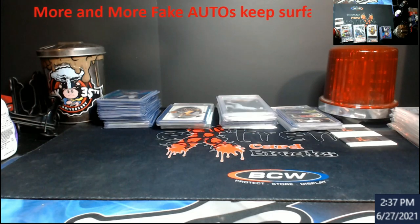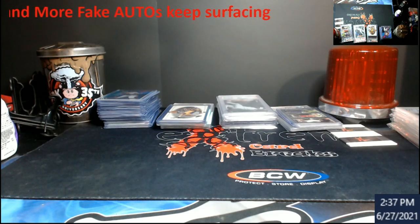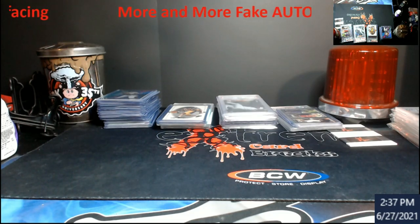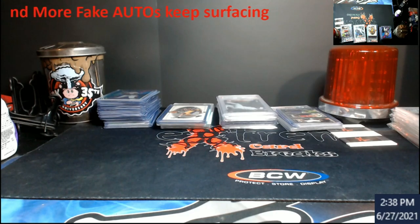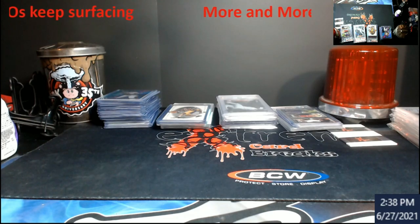More and more fake autos keep surfacing with the Panini authentic sticker, and I want to go through and start showing some of this to everybody. Some of this stuff is a little older, but now there's just more and more going on. I want to show everybody to be aware — this is happening on eBay and Mercari both. People might see the pink sticker and think it's good because it says it's authentic on the back, but it's not.